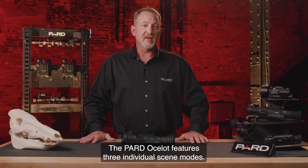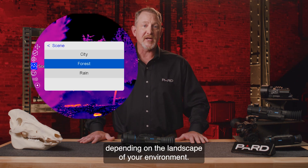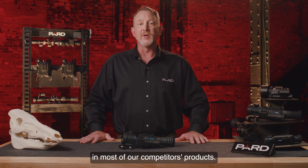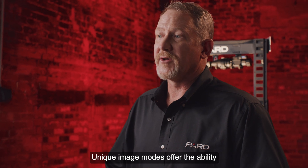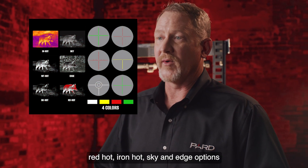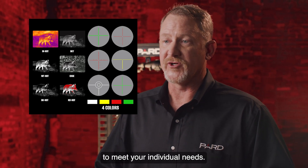The Pard Ocelot features three individual scene modes that provide additional clarity depending on the landscape of your environment. This is a feature not commonly found in most competing products. Unique image modes offer the ability to clearly define and highlight your target. Pard offers white hot, black hot, red hot, iron hot, sky, and edge options to meet your individual needs.